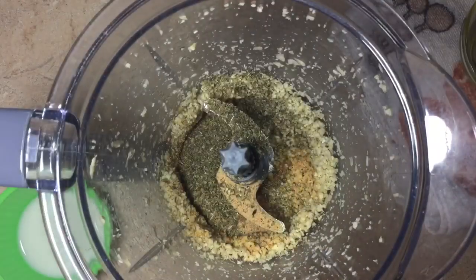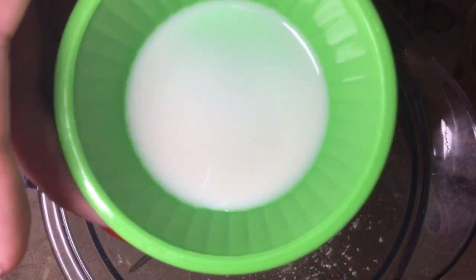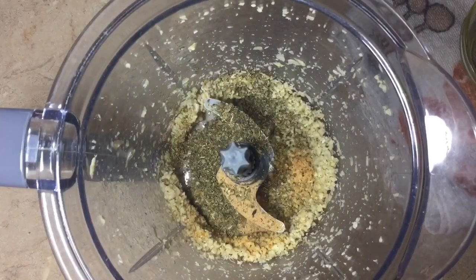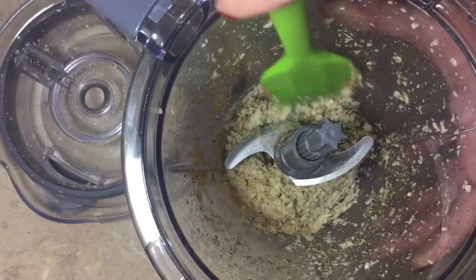We're also going to add one tablespoon of your favorite non-dairy milk. I'm totally going to do cashew milk, but to each their own. Then just blitz this up, and as per usual make sure you wipe down your sides and then blitz a little bit more.